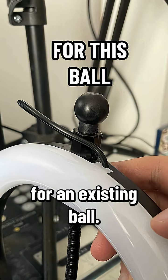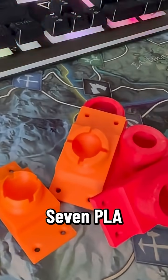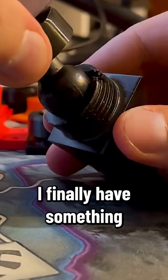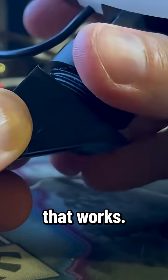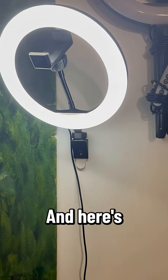Of course, for an existing ball. 7 PLA prototypes and 4 PETG disasters later, I finally have something that works. And here's what I learned.